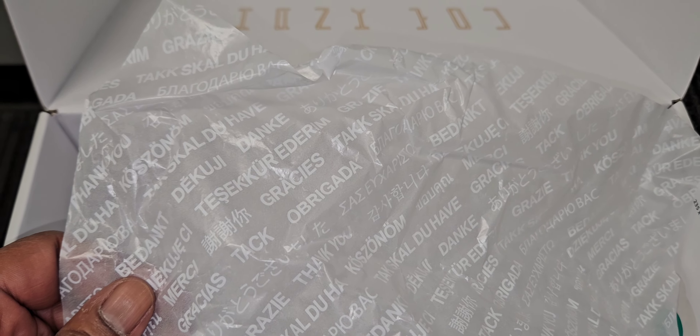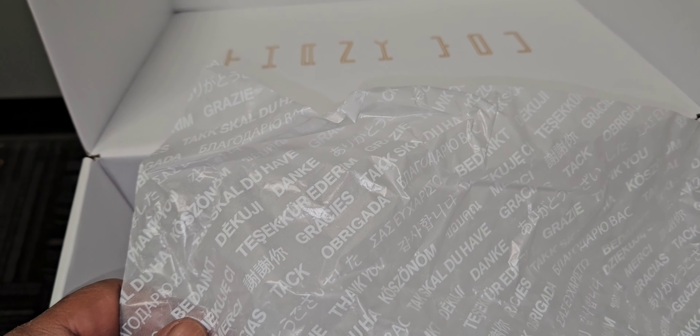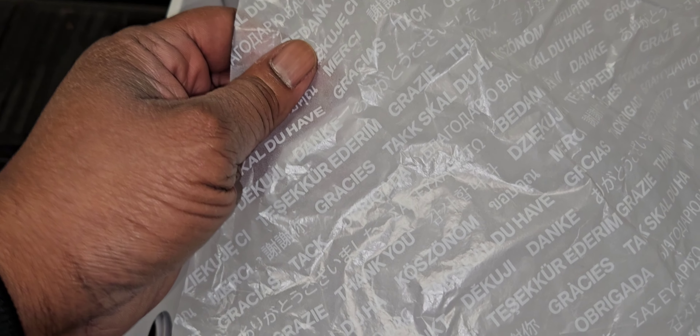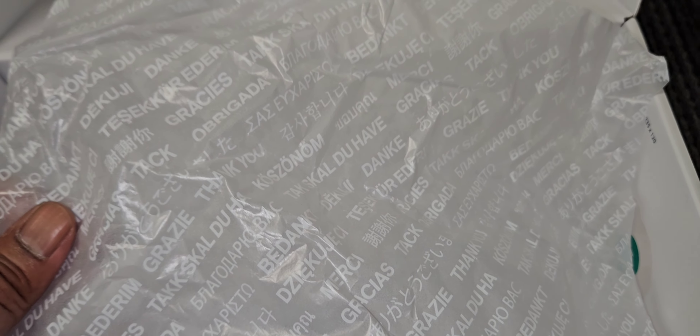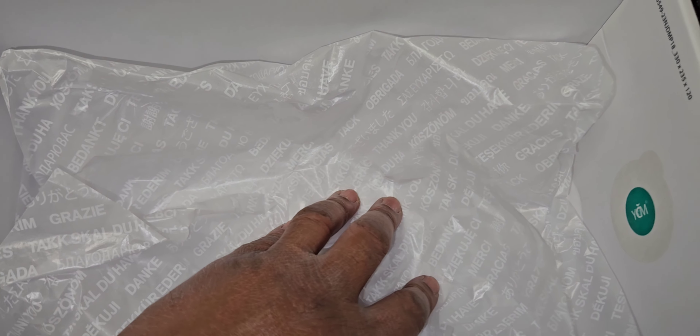The paper is done especially nice as well. As you can see, you might recognize a few words — I believe it's thank you in every language they possibly could think of. Danke is thank you in German. Gracias is thank you in Spanish. It says thank you right there in English, and merci is thank you in French — correct me if I'm wrong. And as always, as you see in the box, they got a quality control stamp right over there, and I'm going to go over that in the video.